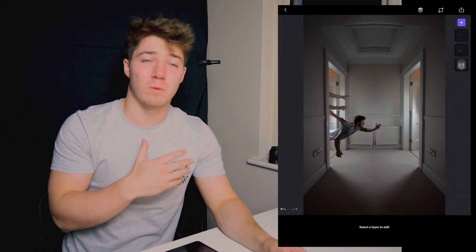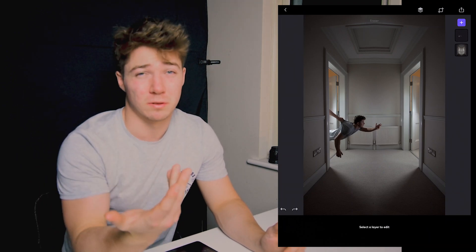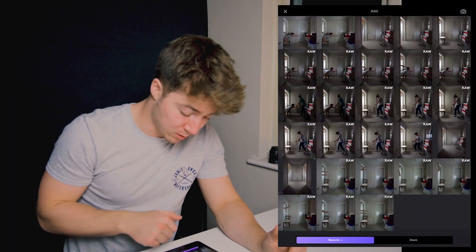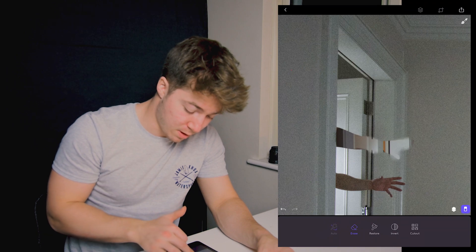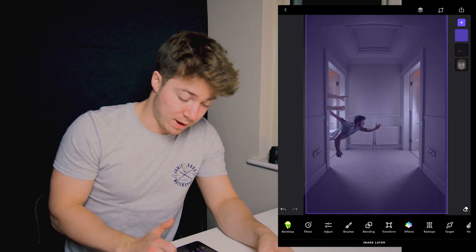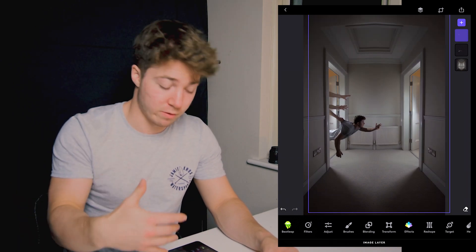This is what the picture looks like when you have all the fine tuning done — it looks like you're just floating there getting pulled. It doesn't look that real yet because you haven't added the hands. Basically that's the process you do over and over to get all those hands in the picture. You press plus, press image, go to a picture of you sticking your hands through the doorway, press the eraser, zoom in, erase the area you want to keep, press invert, and then just move them around until they're in the right position.